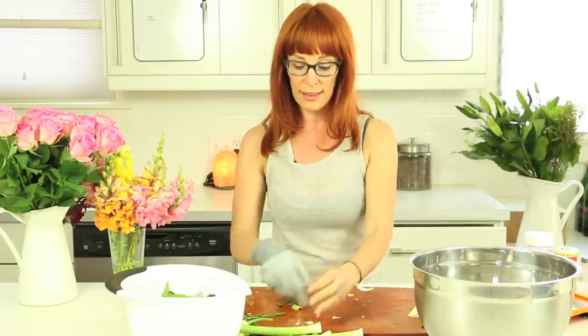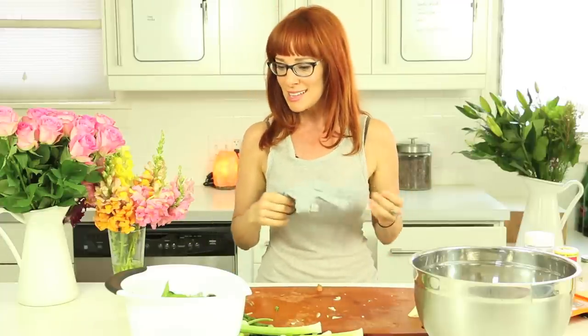I mean, he just feels so thankful because his aches and pains are pretty much gone. He feels so lucky that at 85 he can feel this good. He said, it's like I took a happy pill.